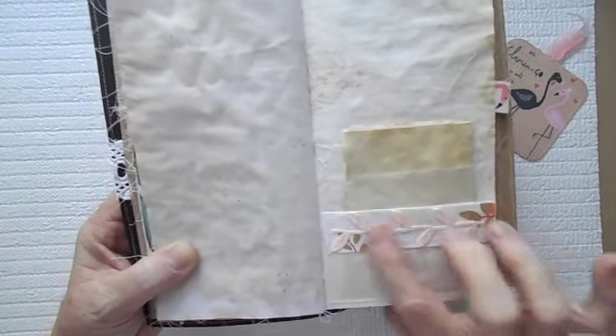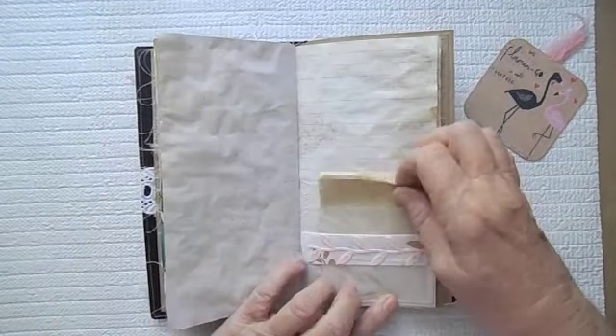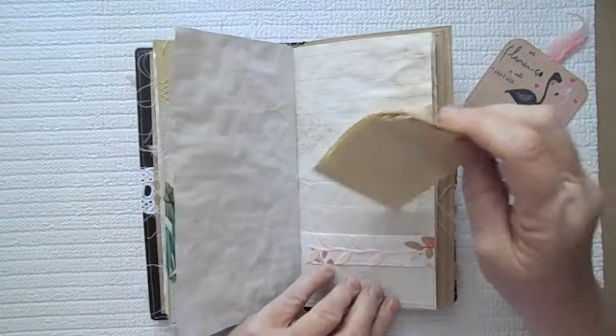I believe this is glued on — I think I decided to put it on after I already had the fabric on the glassine. This is a glassine bag, or this may be a tracing paper bag. Nope, I think it's a glassine bag — I can't remember what I put there now.